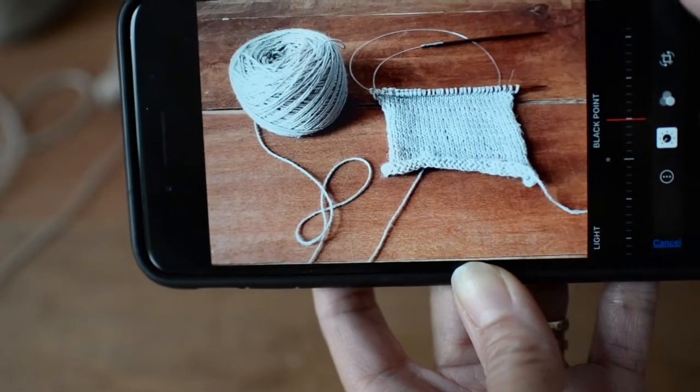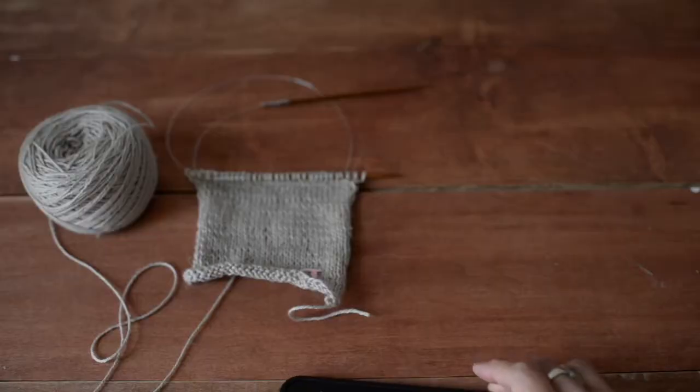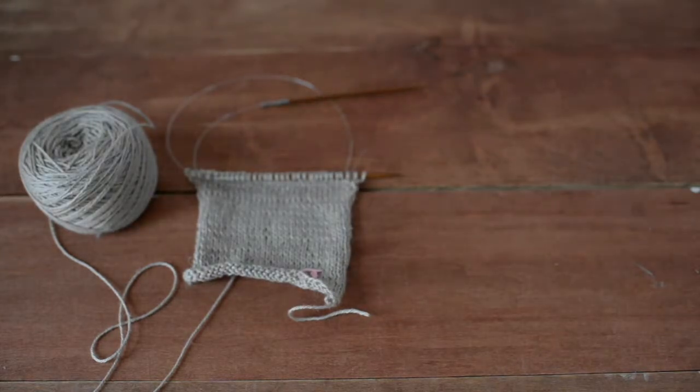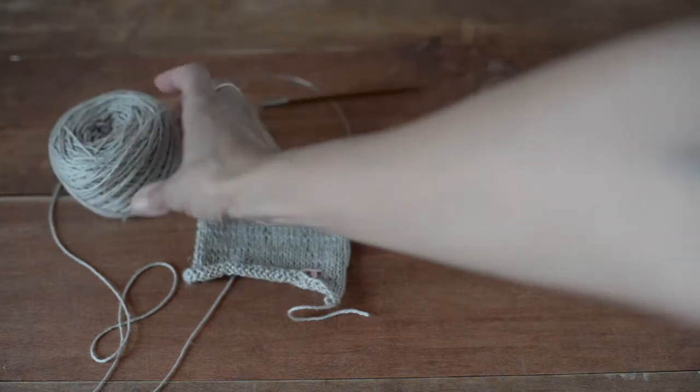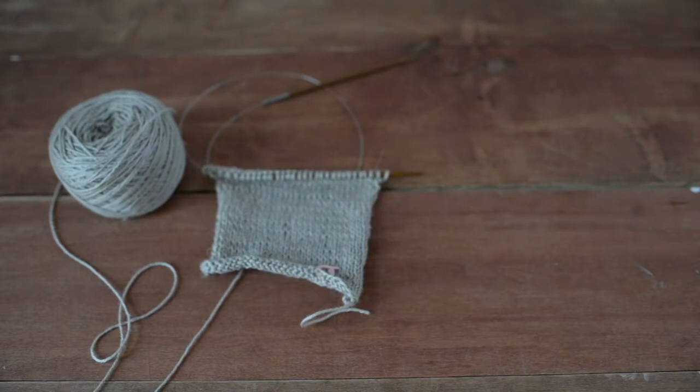That's honestly it for my editing. I wanted to come back and show you what can happen when you add more light to your image. The first thing I would do is add the polystyrene board. You can see that just by adding this I added a whole bunch of light to this side of my yarn — it looks a lot better, a much crisper image.